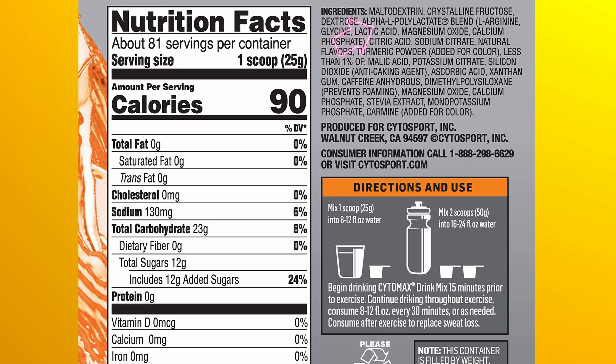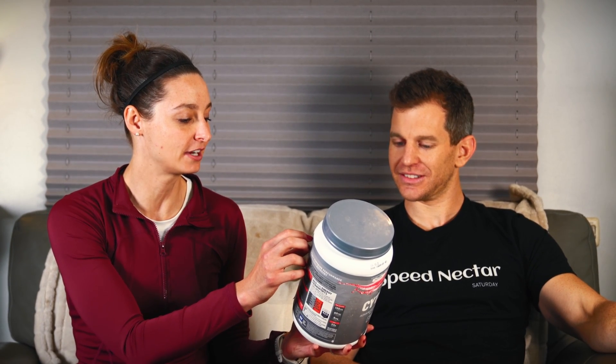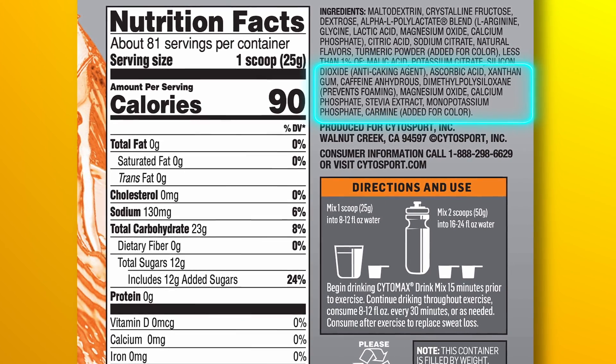Next on the list we have the alpha-L polylactate blend, which is L-arginine, glycine, lactic acid, magnesium oxide. That is a waste of money — I completely agree, 100%. There's a long list of other ingredients like anti-caking agent, ascorbic acid, xanthan gum, magnesium oxide again, coloring. None of those things are needed, to be honest.